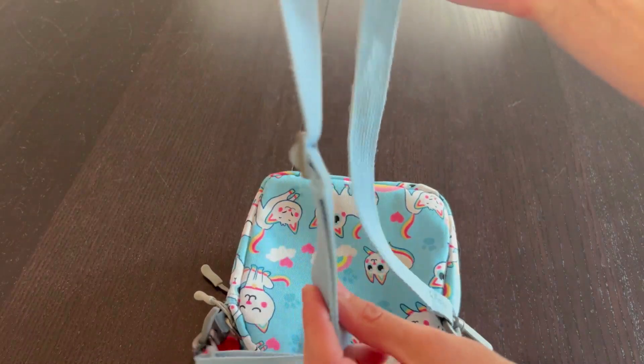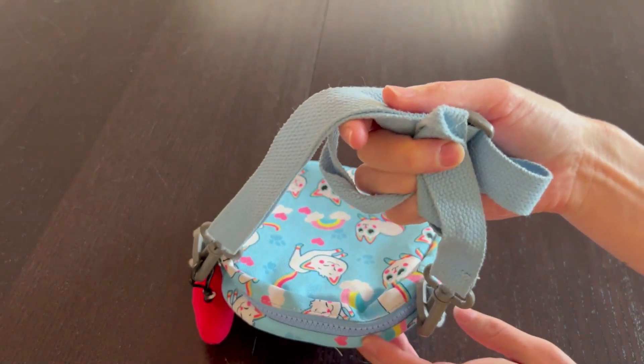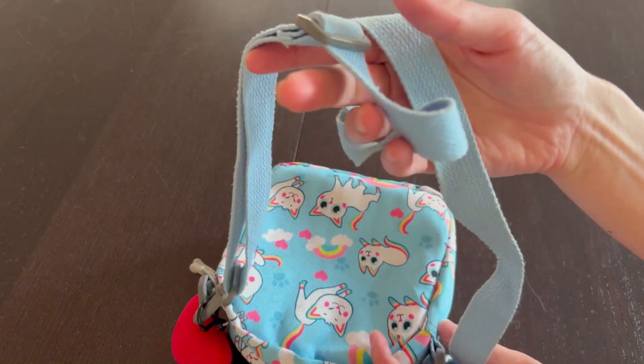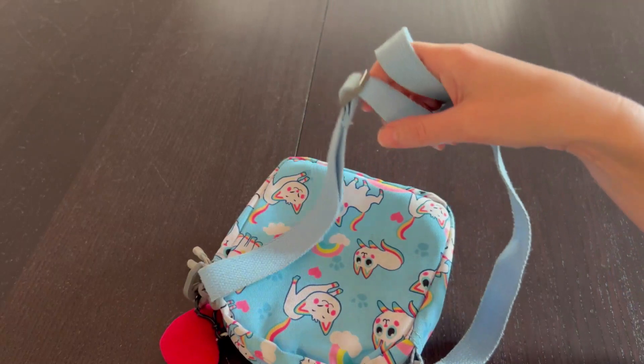The strap itself can be as long or short as you want. She uses it as a cross-body strap. You could also make it short for a shoulder strap, and as your kid is growing, it really works well as that cross-body strap.